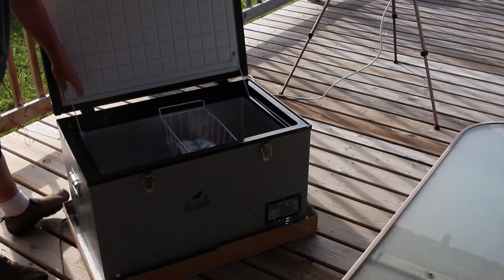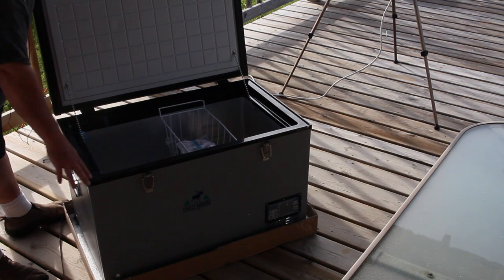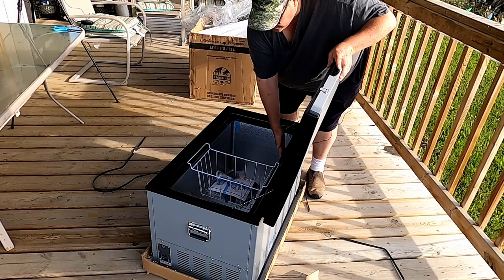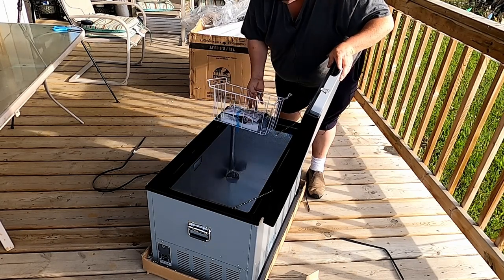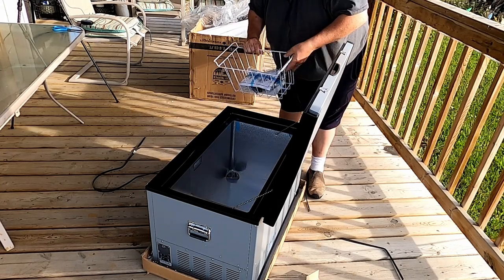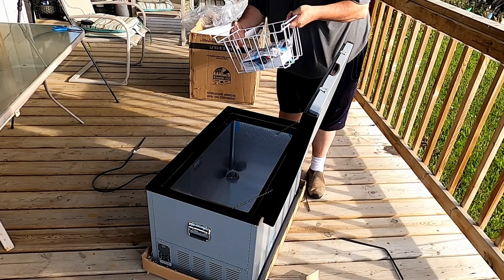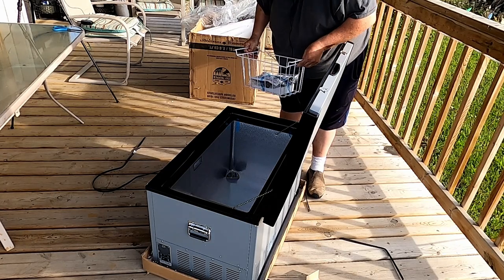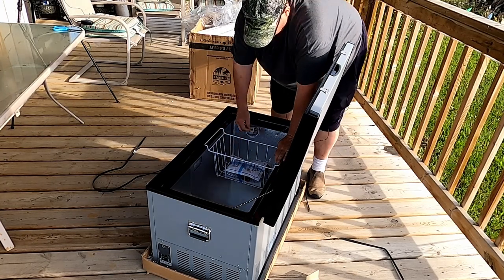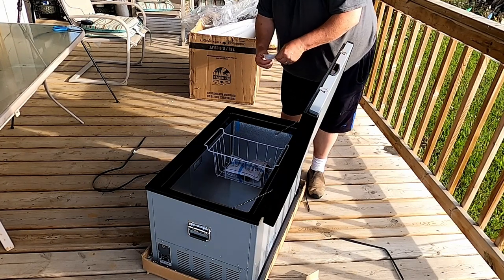Opening it up now, the lid has check chains on it so that it can't be taken over all the way. We've got a lined aluminum interior, a basket, and it even has a light in it. Inside the basket are our power cords and our instruction book, and there's a little box here. Chilly Moose even sent us some stickers that we can put on our vehicle or wherever we want.